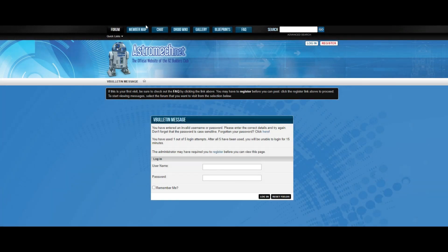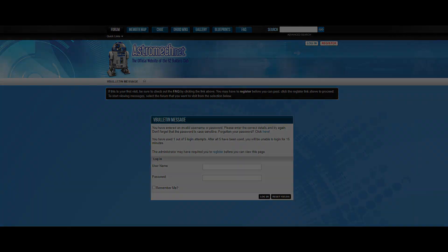Here are a couple of things that I found really helpful. Astromech.com — a wealth of information out there from the community, files, etc. Check it out.